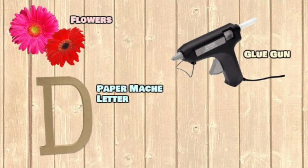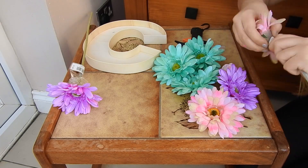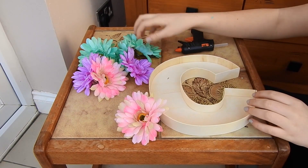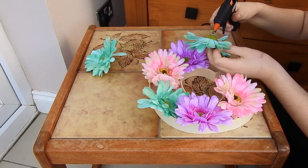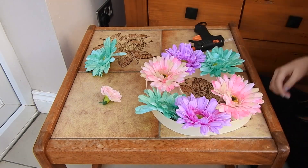For my first DIY I'm going to be using some fake flowers, a paper mache shape in the letter of my name, and a glue gun. I got all of these items at The Range. The first thing I'm doing is snapping the top of each flower off the stem, then I rearrange the flowers on the letter however I like, and then I just glue down the flowers with the glue gun.